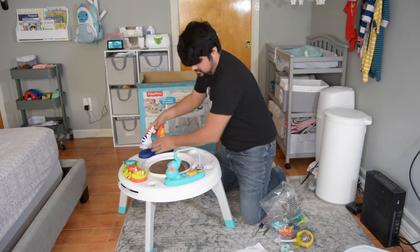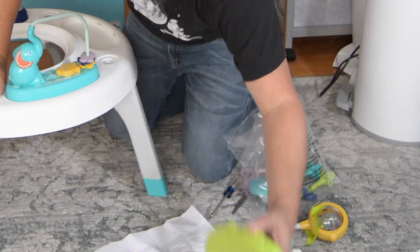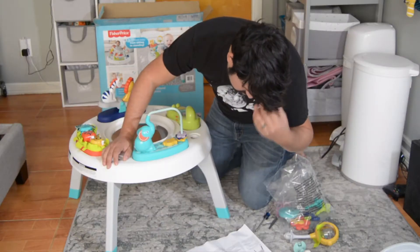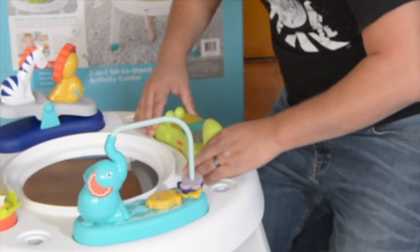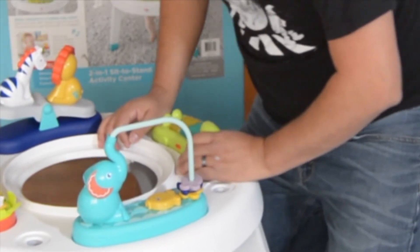Step five, insert the musical piece at an angle — you come at an angle and then it snaps in.